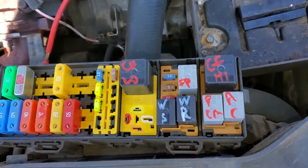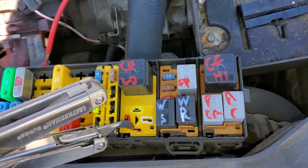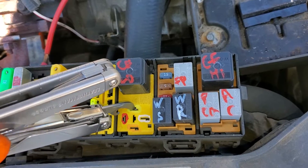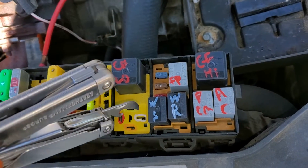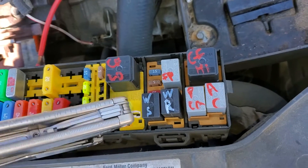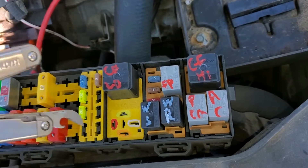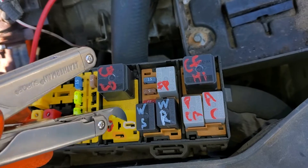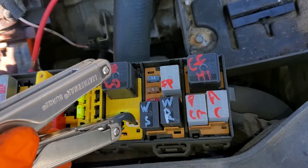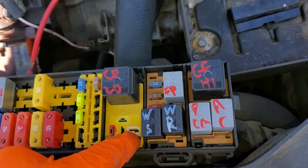So the power ultimately comes in on this pin — that's how the starter relay is triggered: power coming in from the ignition switch, and there's a ground coming in from the powertrain control module. When this relay is energized by the ground coming in here and the power coming in here, it will take the power at this pin and send it to this pin.